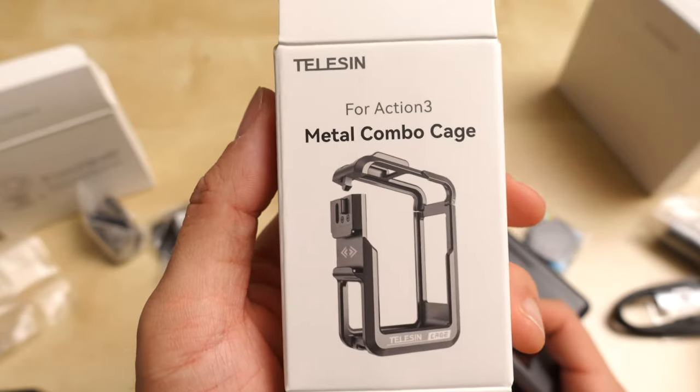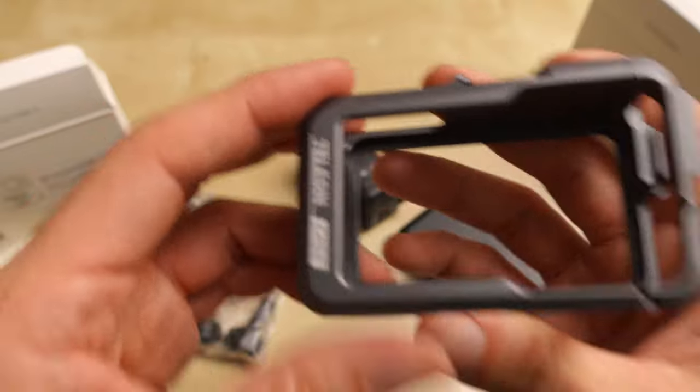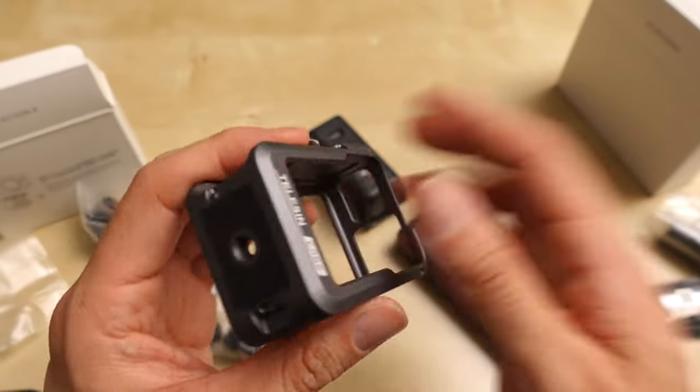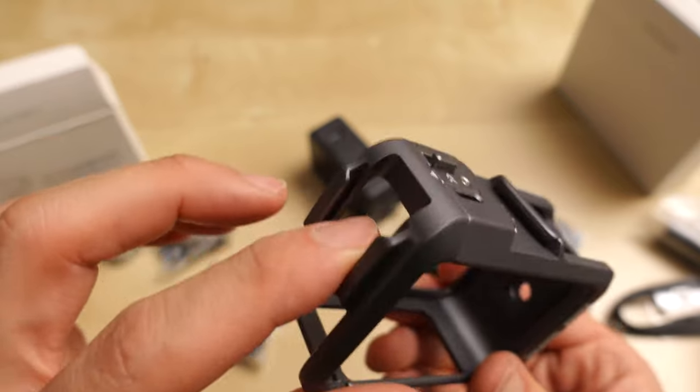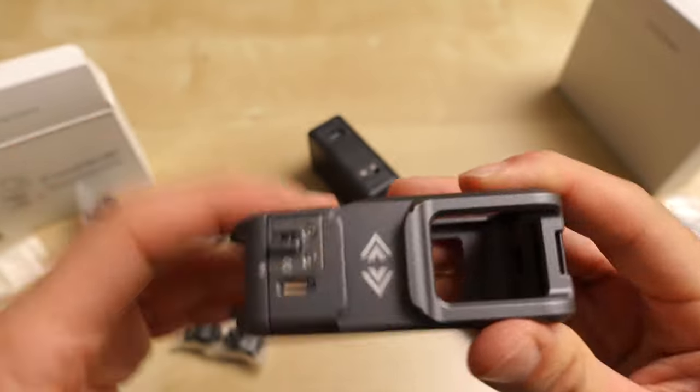The Telesyn Action 3, but let's see if it works for the Action 4. This feels good. There's a 1/4-20 thread here and a cold shoe there. Metal.